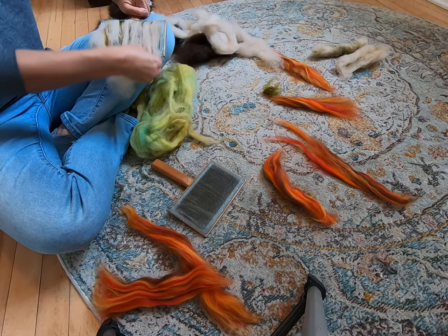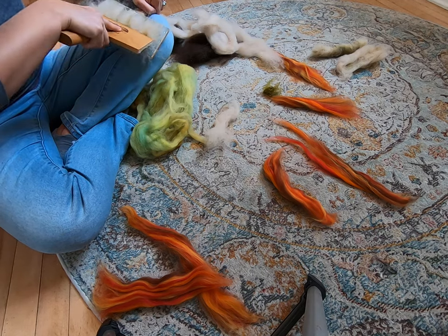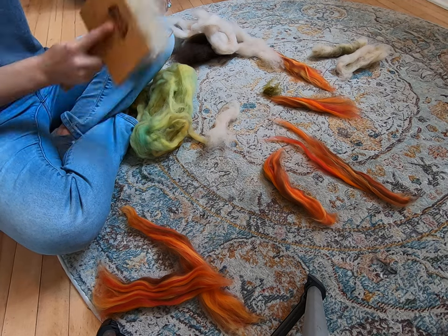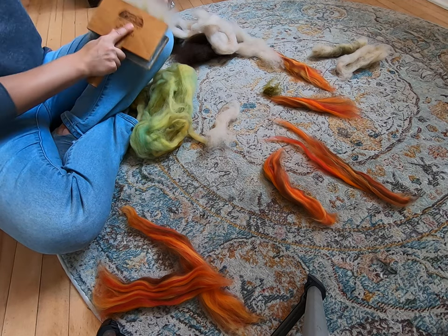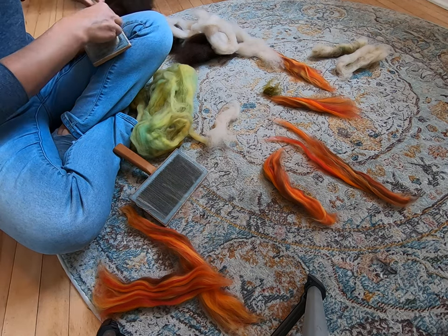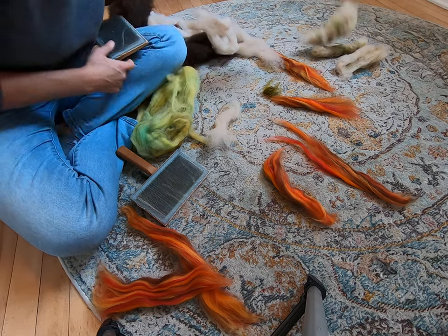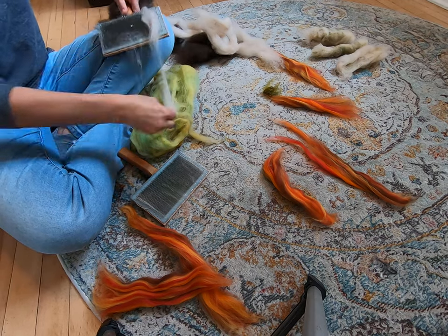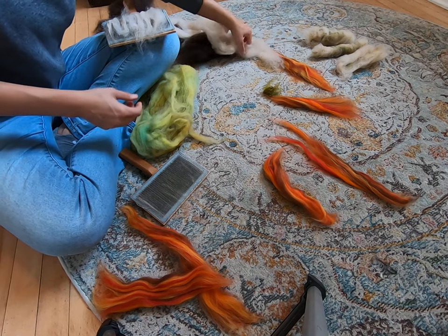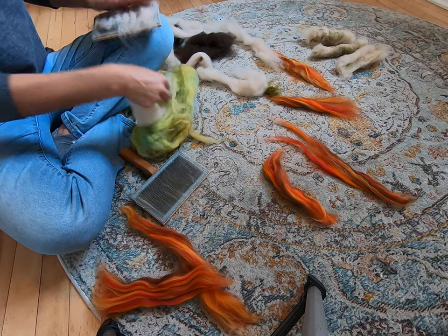Normally when I hand card — if you've watched the previous hand carding videos — we typically focus on hand carding for production. So for professional business owners, fiber artists, professionals in this community, we like to see 10 minutes to hand card an ounce. That's around where we like to be. Because when you're making something, of course, you have to pay attention to how much time you put into it — if you're making something for profit, that is. If you're making something for fun, then time is not as much of a priority.